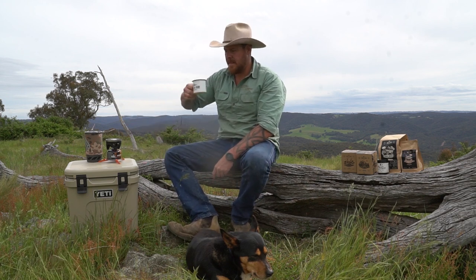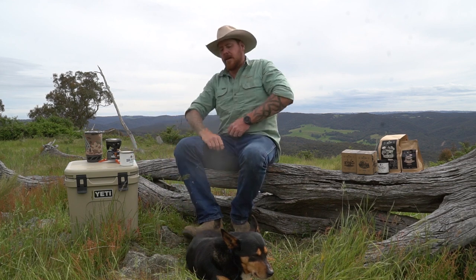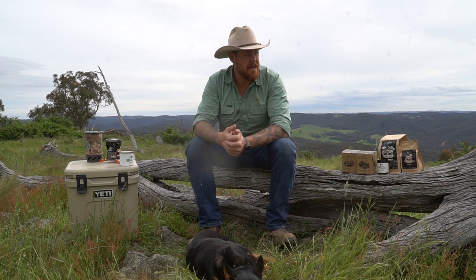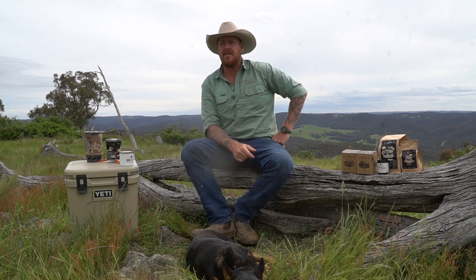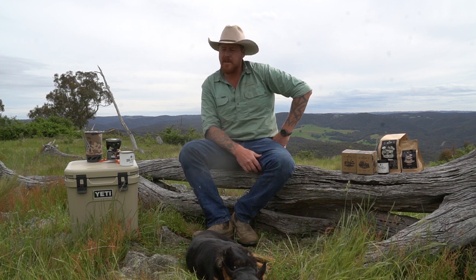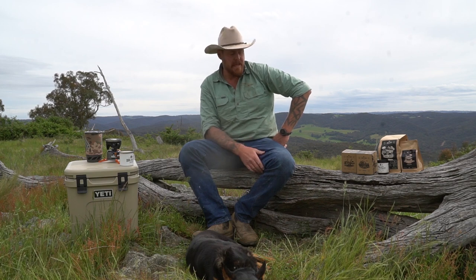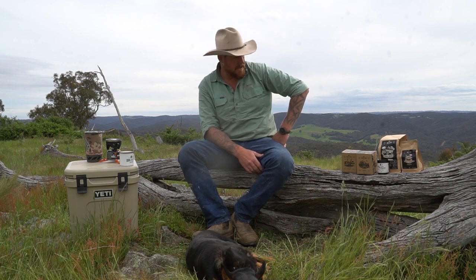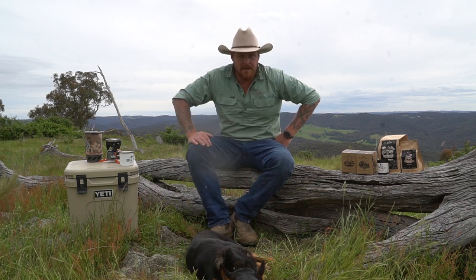Beautiful — have a taste. It's bloody beautiful. Anyway guys, I hope you liked this review video. We'll have plenty more content coming your way. I know I've been a bit slack lately but I've got a heap of hunting footage on the computer, so I'll start editing all that up for you guys. We'll do a few more review videos as well — if there's anything you want to see reviewed, just leave a comment and I'll do the best I can to put up what you want to see. Like and subscribe to the channel — I really appreciate the views. Have a good one and we'll catch you on the next one. Cheers, guys.